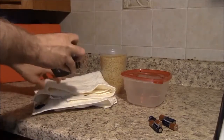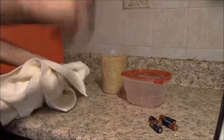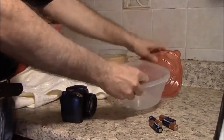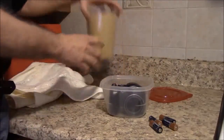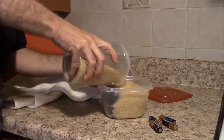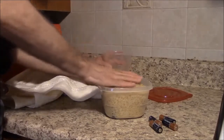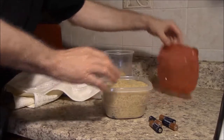Then dry off and shake your camera. Obtain your container, put your camera in the container, and cover it with rice. Then close the container.